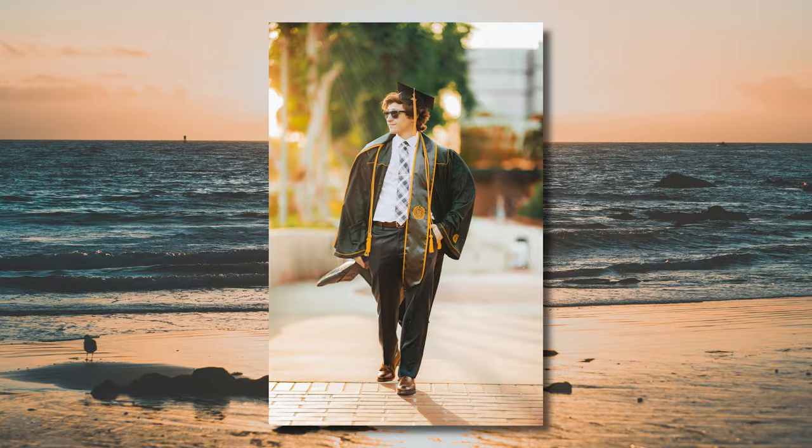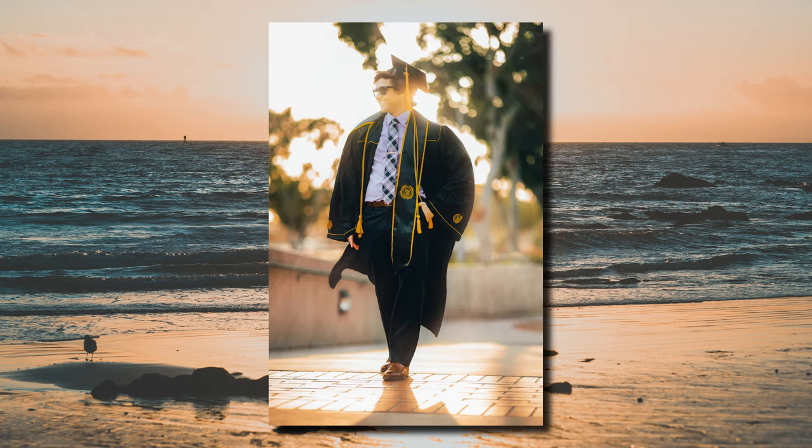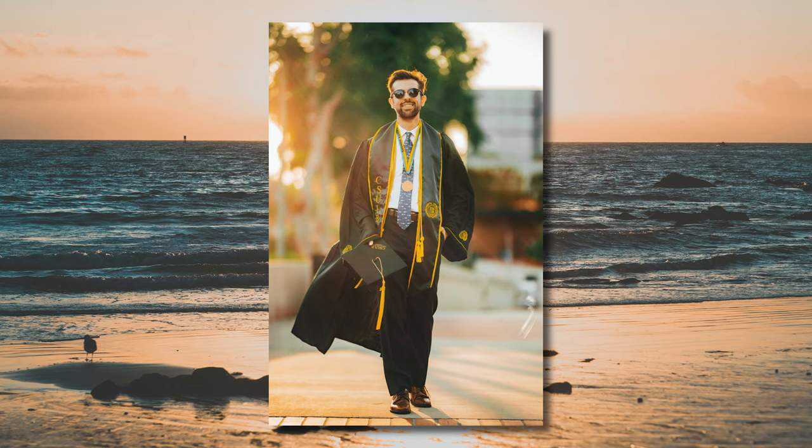On to pose number four, what I like to call the business walk. This pose works really well when you're already on some kind of walkway that gives you leading lines. Have the model put one hand in their pocket and walk towards you while looking to their left and also to their right. I love this one because it's partially candid. You guys get very creative with this one — have them adjust their sash while walking, or walk against the wind so the wind blows through their gown to give that nice dramatic tail. It's an awesome look you have to try.